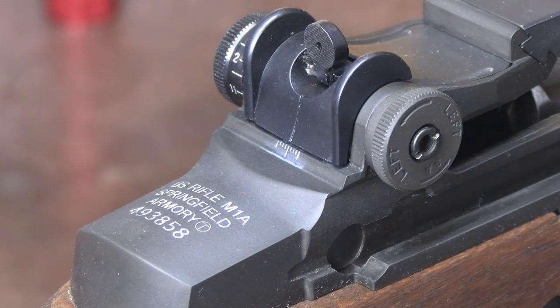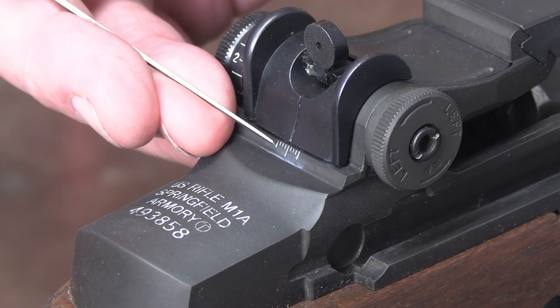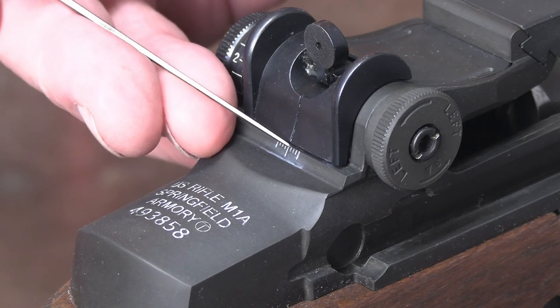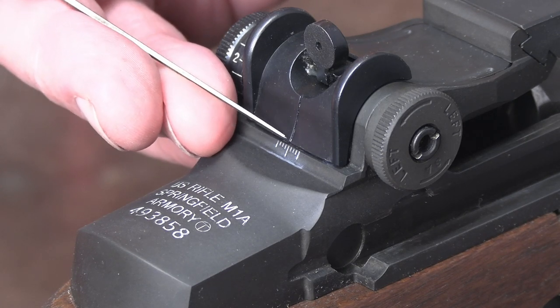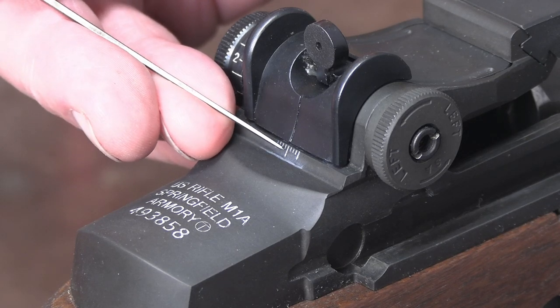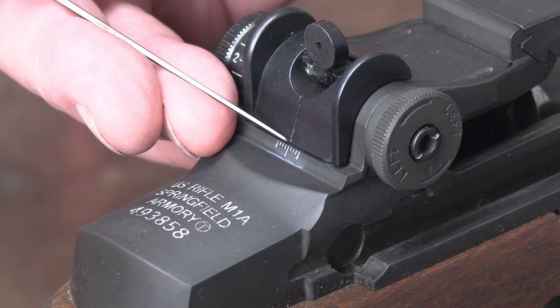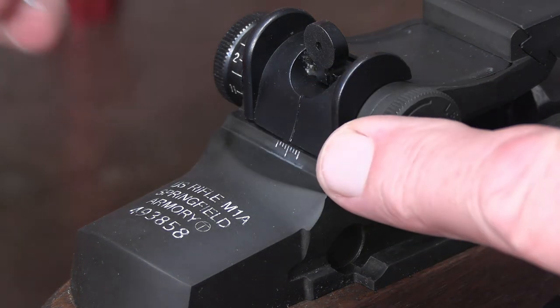As I promised you, we're going to do the front sight adjustment with click adjustments — sort of. Let's examine what we have here for your windage marks. You've got eight hash marks, eight graduations on this scale — four on each side of the center point, and the center point is much more bold than the others. Each of these graduations represents four clicks on your windage knob.